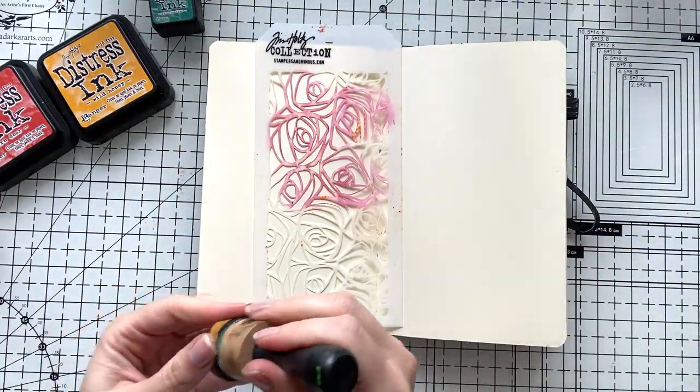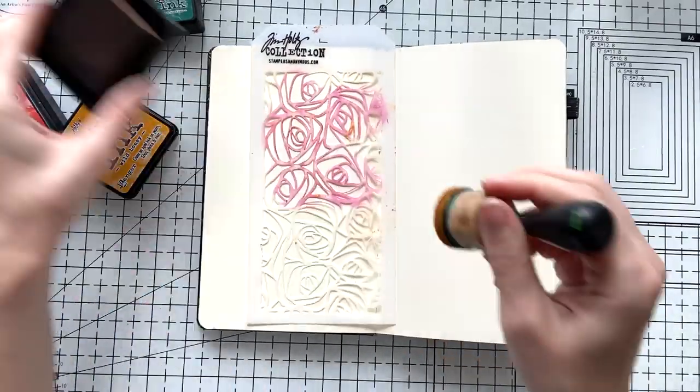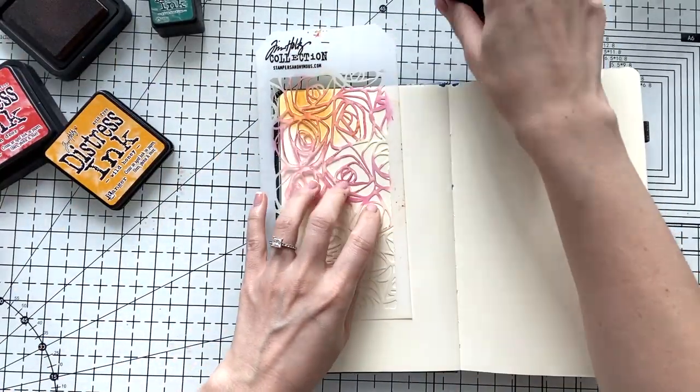Today I'm going to try a new technique that I saw from Tim Holtz. I didn't try it before but it looks very beautiful.